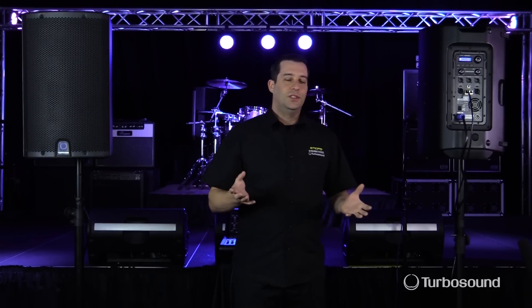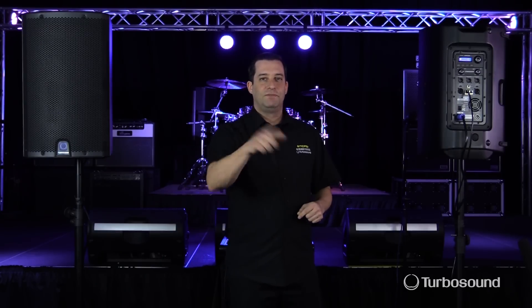That was the feedback eliminator feature on the iQ series. Hope you learned something in this video. For more in-depth tech specs, please be sure to visit turbosound.com. Thanks for joining me here at Music Studios — see you next time.